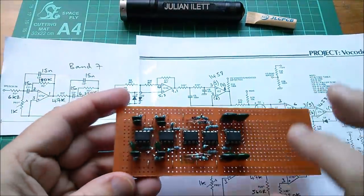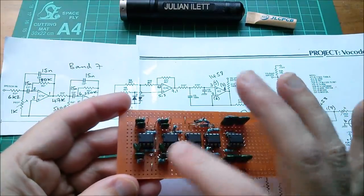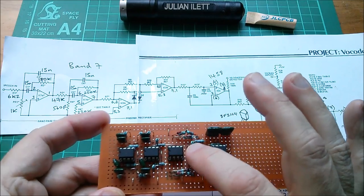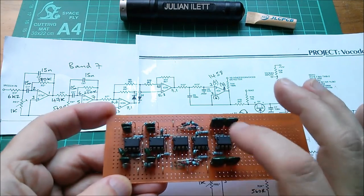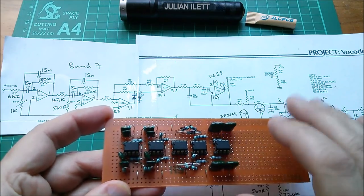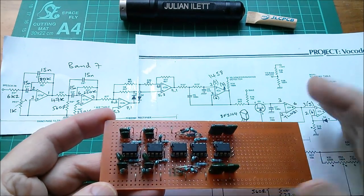So the purpose of this video is to test these two bandpass filters. I don't think I need the precision rectifier and the low pass filter — I don't need these three chips — they are part of the circuit and I'm going to be using them ultimately in the vocoder project.